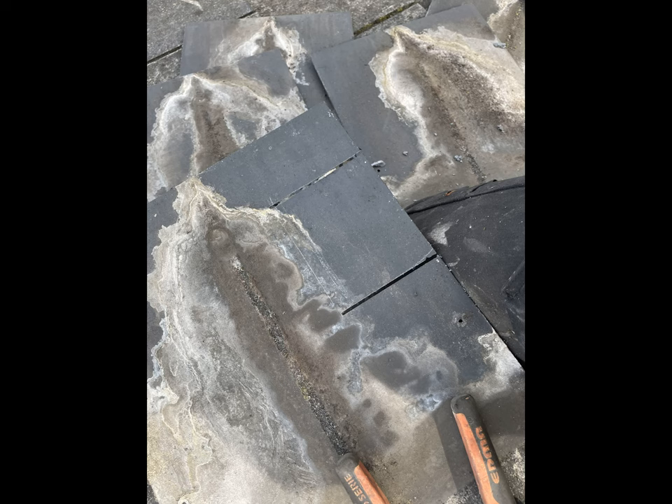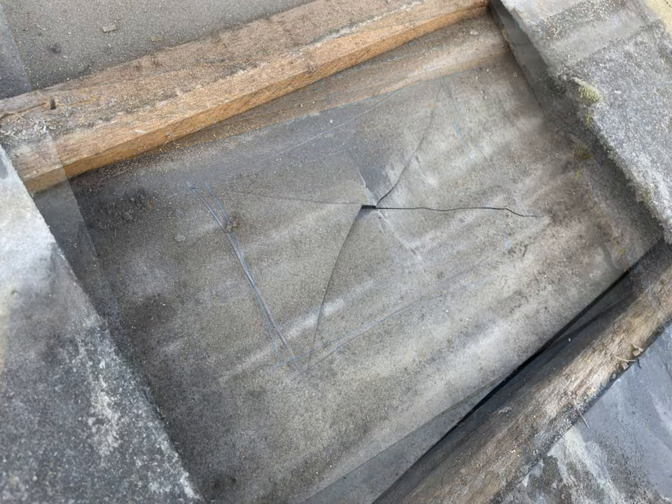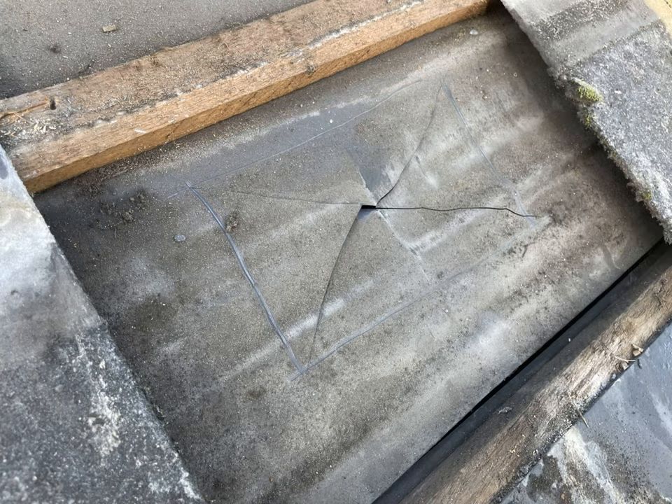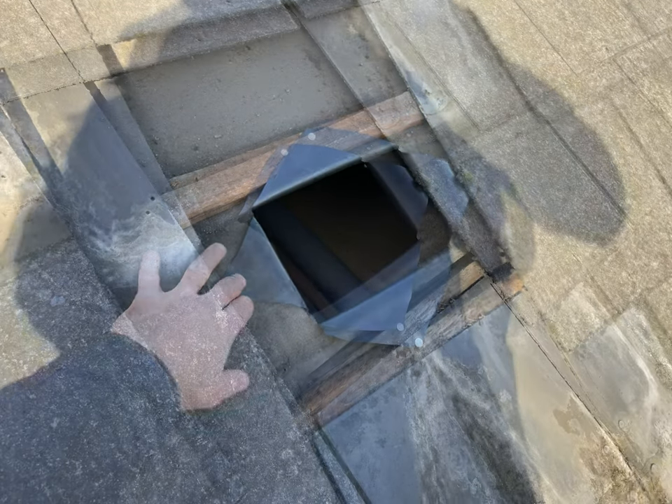The older ones are a bit easier because they are quite brittle. Next you need to mark on the felt the same shape as what you've just cut out of the slates, and then diagonally cut out the hole with a knife. Then it's going to be folded back as indicated here.